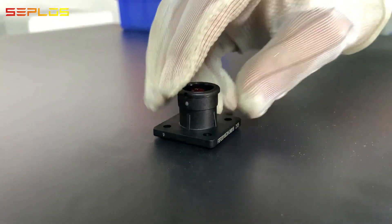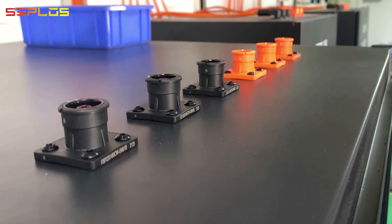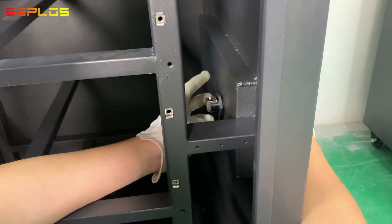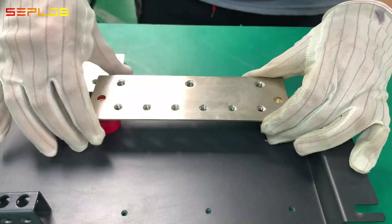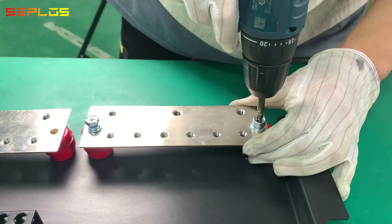Get the battery terminals installed onto the cabinet. Fix the communication cable connector in place. Get the bus bar installed and tighten the bus bars with screws.